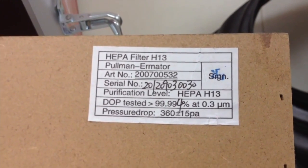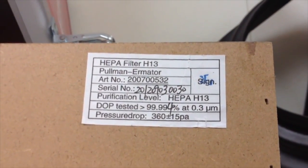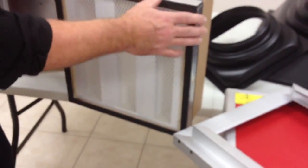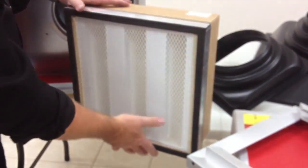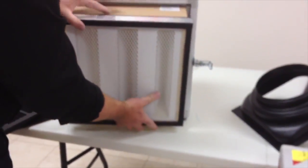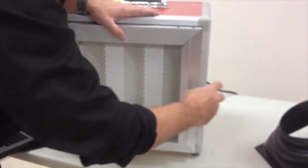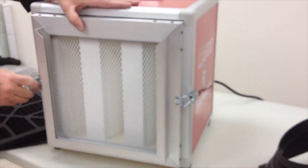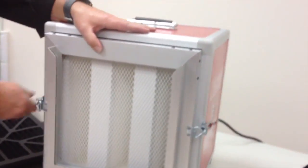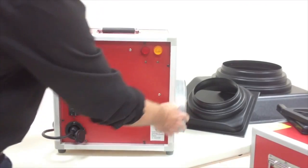The Ermator HEPA filters are all individually tested and rated at 99.99% at 0.3 micron. The HEPA filter comes with double sealing on the front and the back, and when locked in place with the cam locks, it is sealed on both sides. This makes the Ermator air scrubber Class 100 air approved and it meets all regulations for ISO 5.